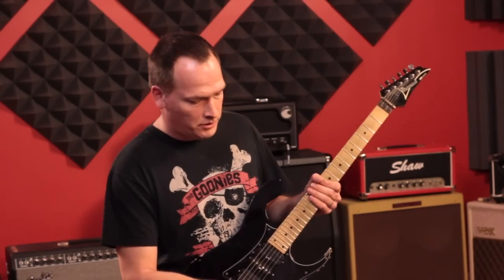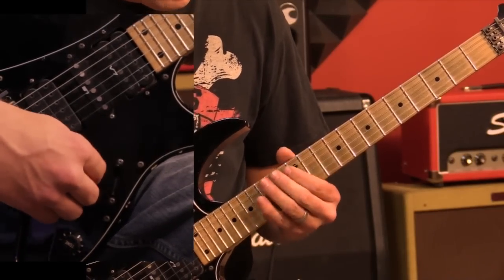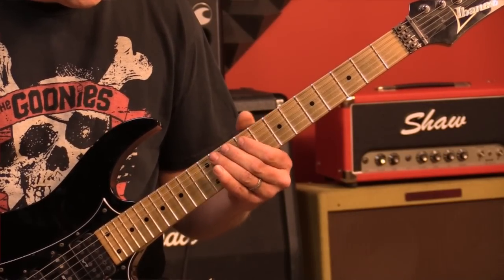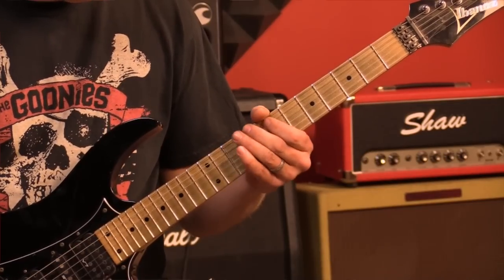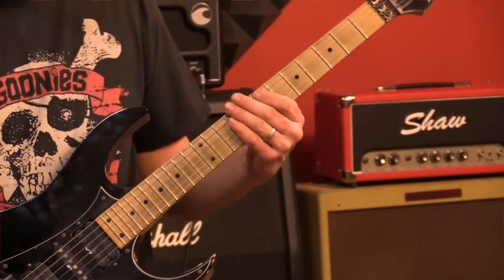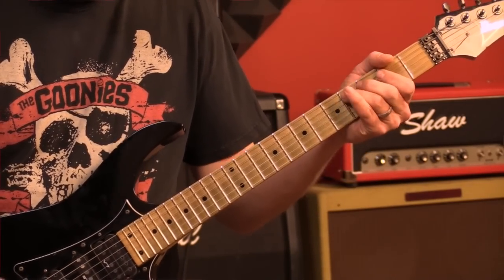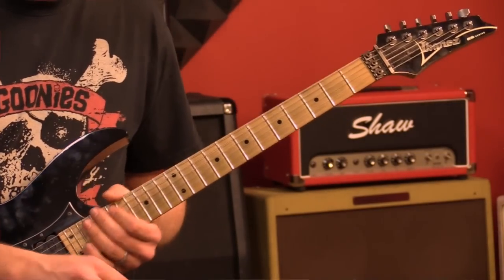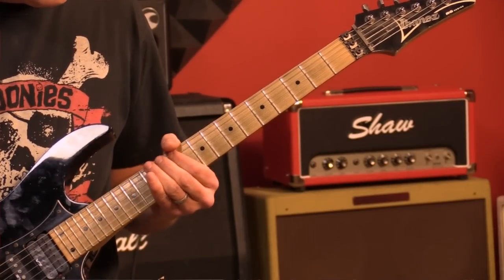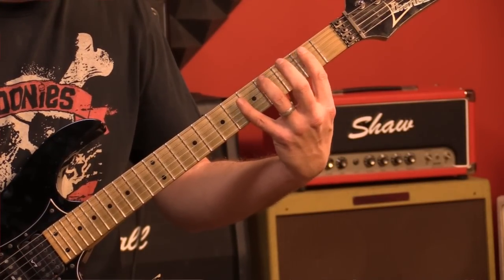Continuing on: we had 12 and 14, then 11 and 12, 9 and 11, 7 and 9, then 5 and 7, then 4 and 5, and then 2 and 4. So without the pedal, the whole descending sequence sounds like a straightforward stepwise run, with the last two notes on the 2nd fret and the 4th fret.